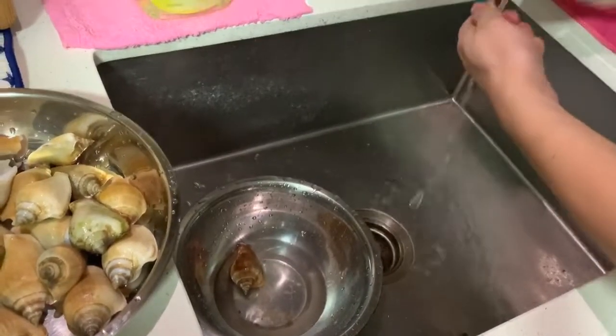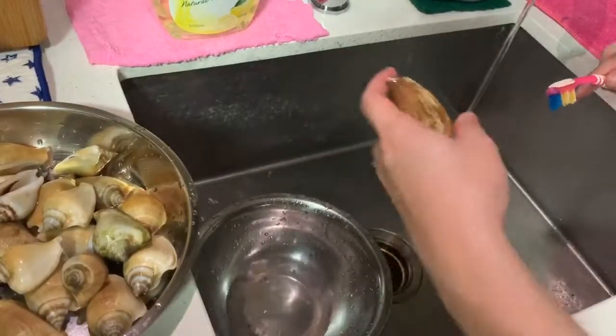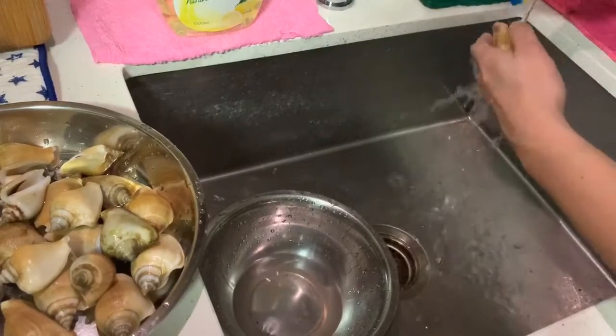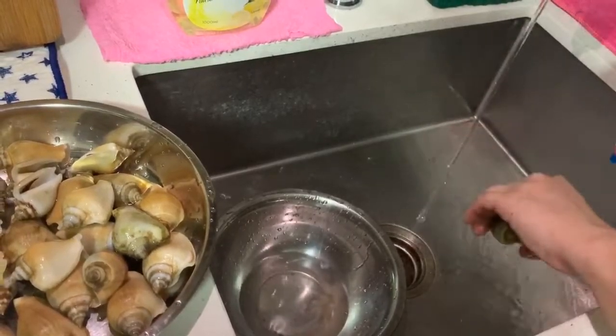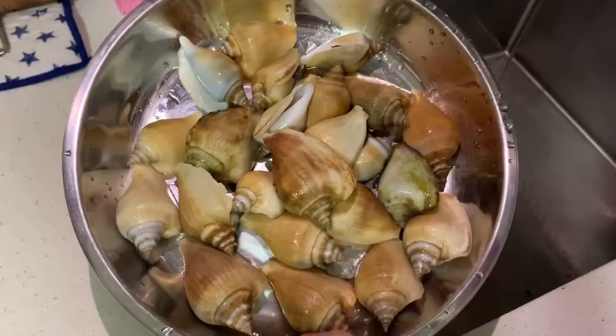Now that I've brushed my last conch, I have a brush here — make sure that you brush it clean and make sure there's no gooey thing on top of the shell. Now that I've brushed all the conch, I'm ready to prepare to steam it.